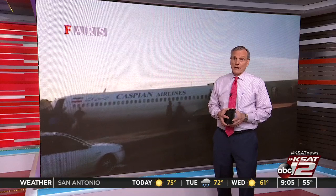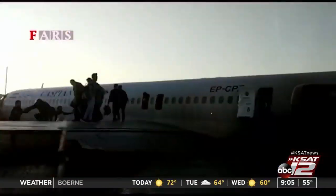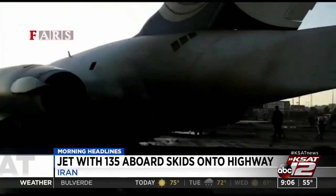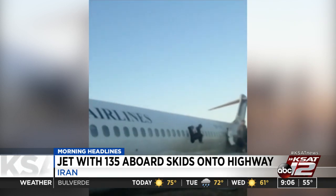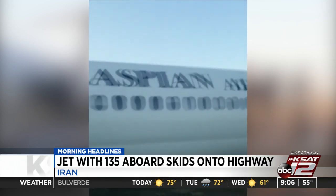Overseas, that is an Iranian passenger jetliner off the end of the runway. The jet made a hard landing, lost a landing gear, then slid off the end of that runway. All 150 passengers on board were okay — they were helped to the ground through the front door and door over the wing. The plane stopped just short of a populated area.